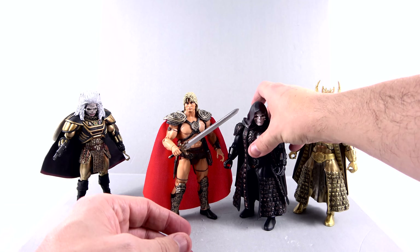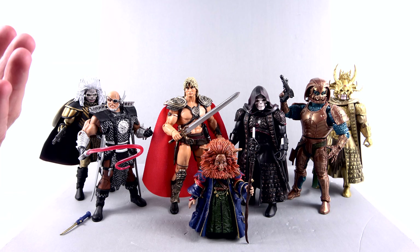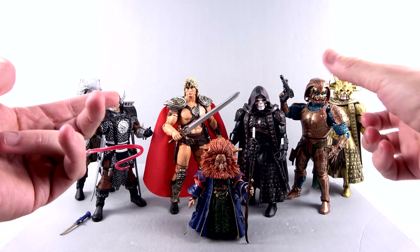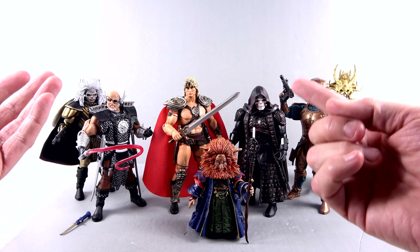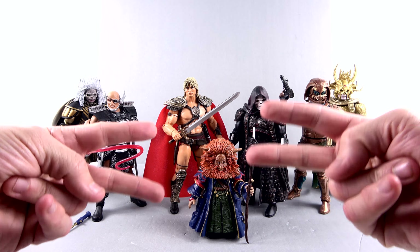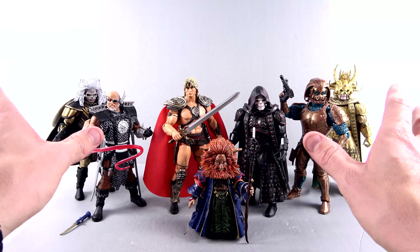Now I've got them all standing here and this is a great shot. The thing that sucks is this is now the end of the line — Karg, He-Man, and the two Skeletors are it for the William Stout collection specifically. But maybe there's some way they can bring us characters like Beast Man, Evil-Lyn, Teela, and Man-at-Arms. That would be great additions — basically the rest of the main cast. I don't care about getting Julie or Kevin though — those guys can piss off.